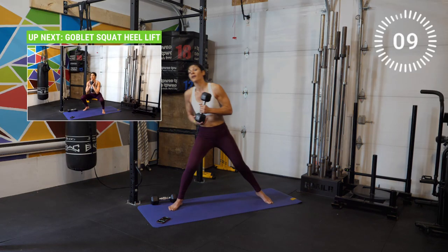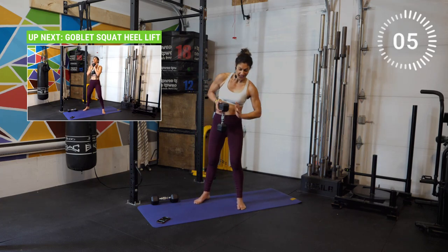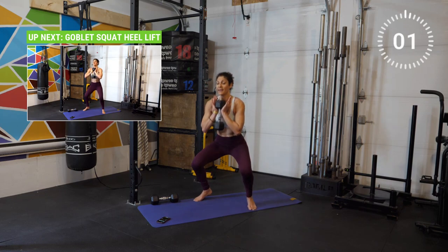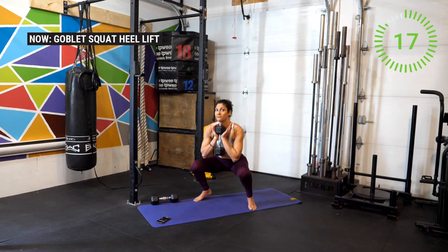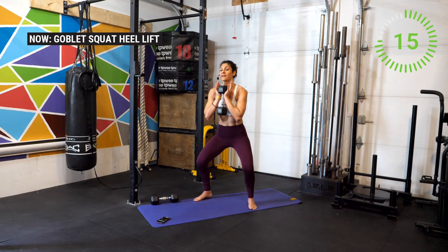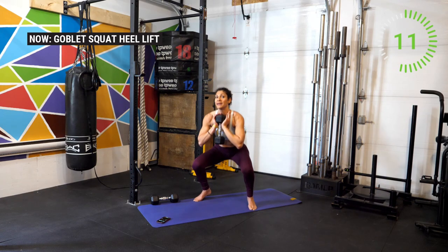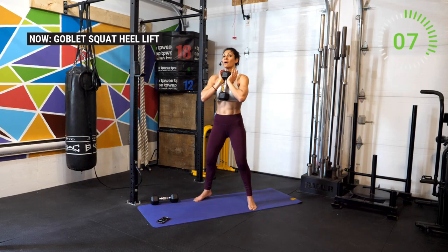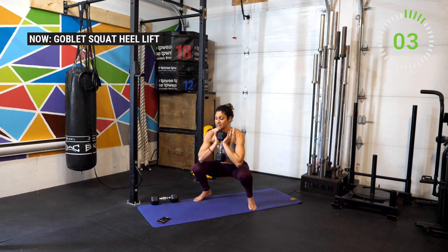All right, goblet squat. Heels of the hand under the weights, heels up, push the knees out. Stay on the toes and really feel the inner thighs firing as we work those vastus medialis oblique muscles — part of the quad muscles that are responsible for stabilization of the knee. And break.